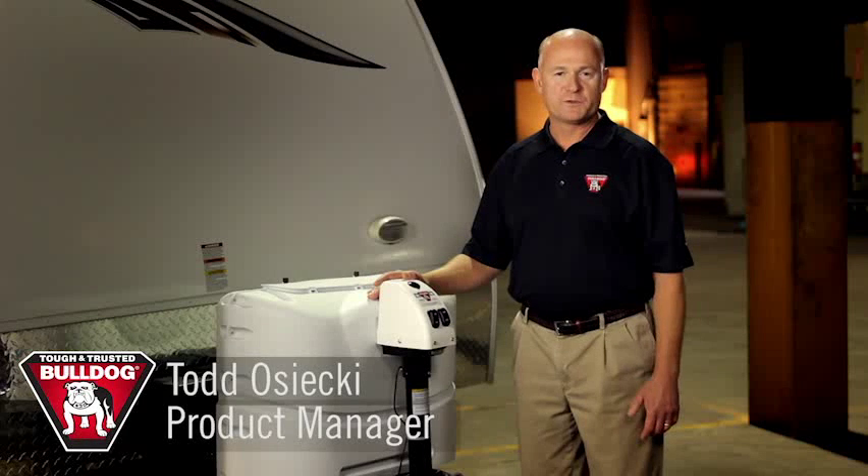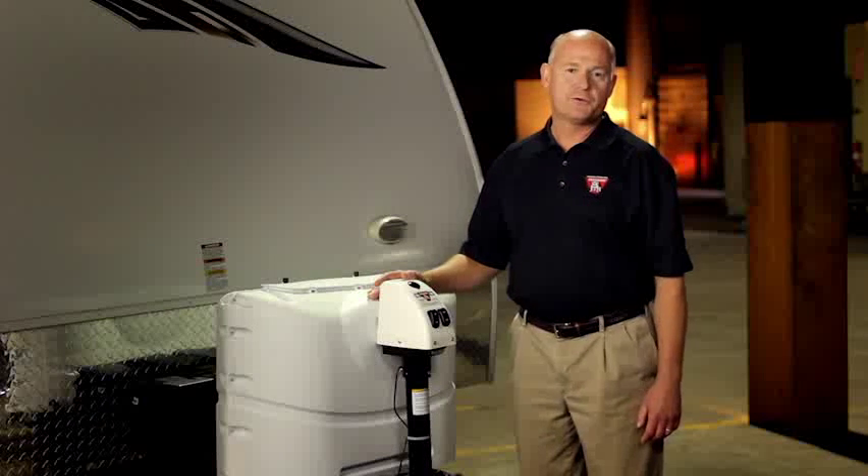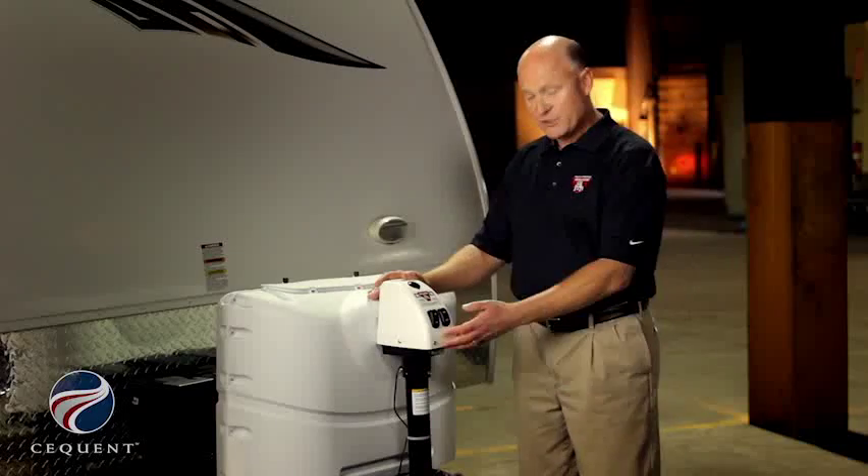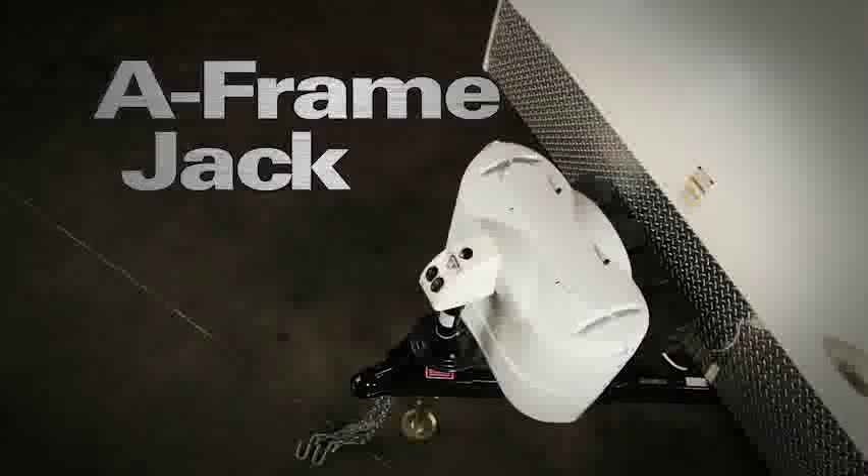I'm Todd Osecki with Sequent Performance Products. Today we're going to introduce to you the Bulldog fifth wheel landing gear along with our new Bulldog 3,500 pound powered A-frame jack. I'm Nathan Wilkie, engineer with Sequent Performance Products.